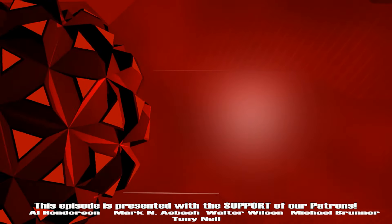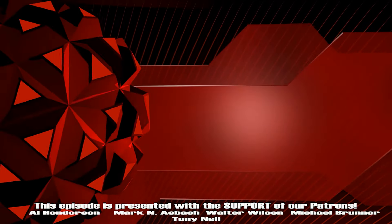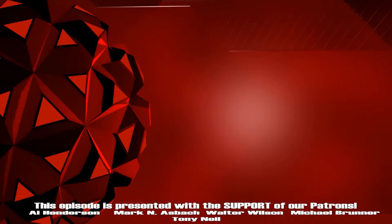Thanks for watching. Don't forget to like and subscribe and turn on notifications so you never miss a show. Until next time guys, we'll see you Laneside.